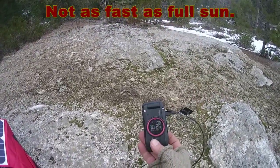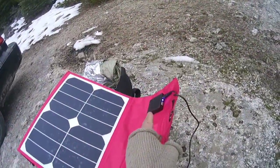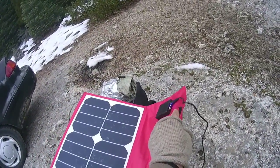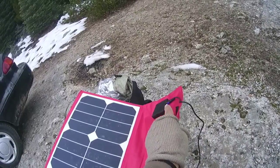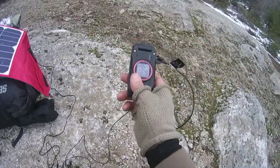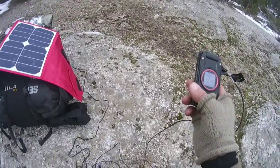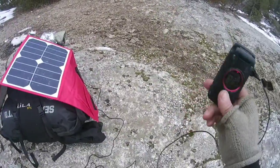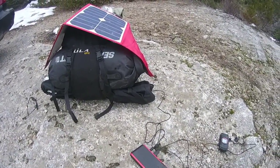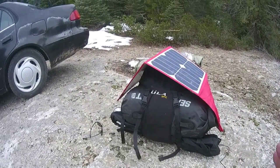The battery pack output is in turn charging my cell phone. I'm out of range so I can't call anybody. When I hooked the cell phone directly to the two-amp port — five volts at two amps — the phone would start charging then stop, depending on whether I was in shadows or open areas. The panel couldn't keep up, but I charged the pack enough to where it's now charging the phone. To me that's a success for this particular setup.